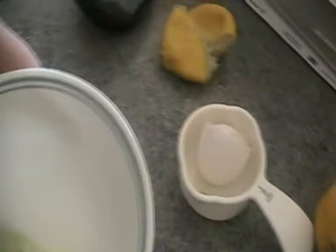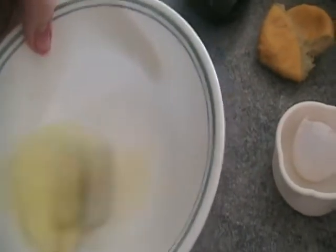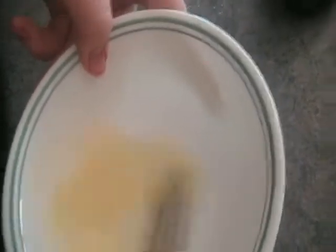Okay and then you want to beat the egg white, and add a few drops of lemon juice.